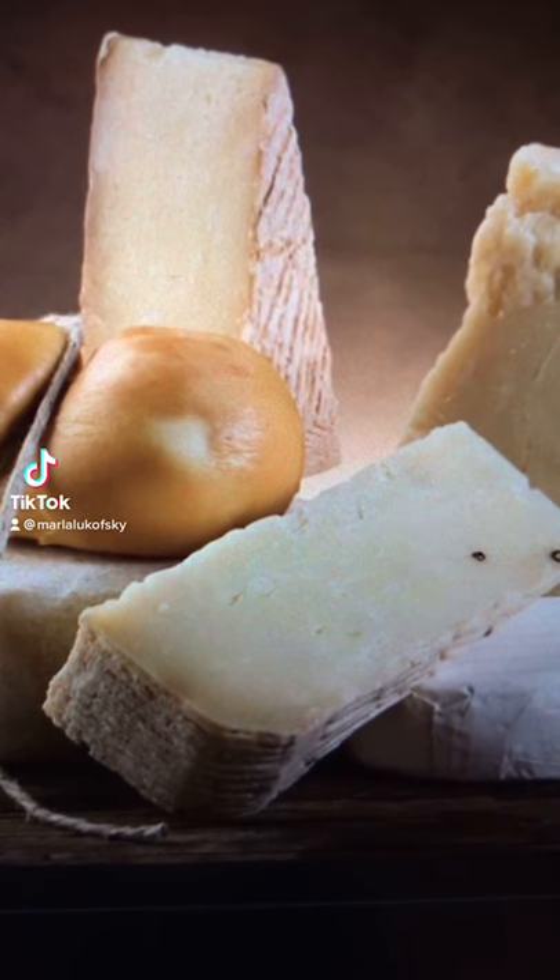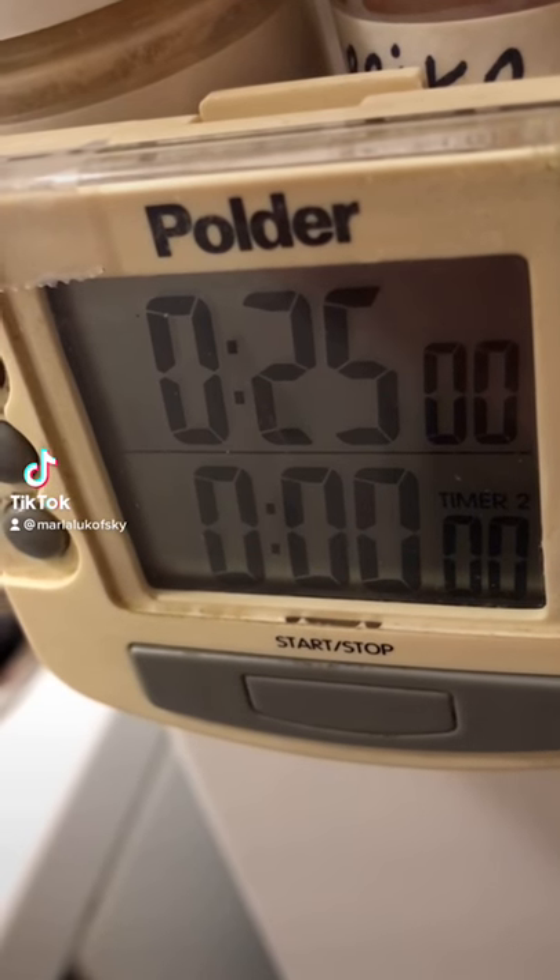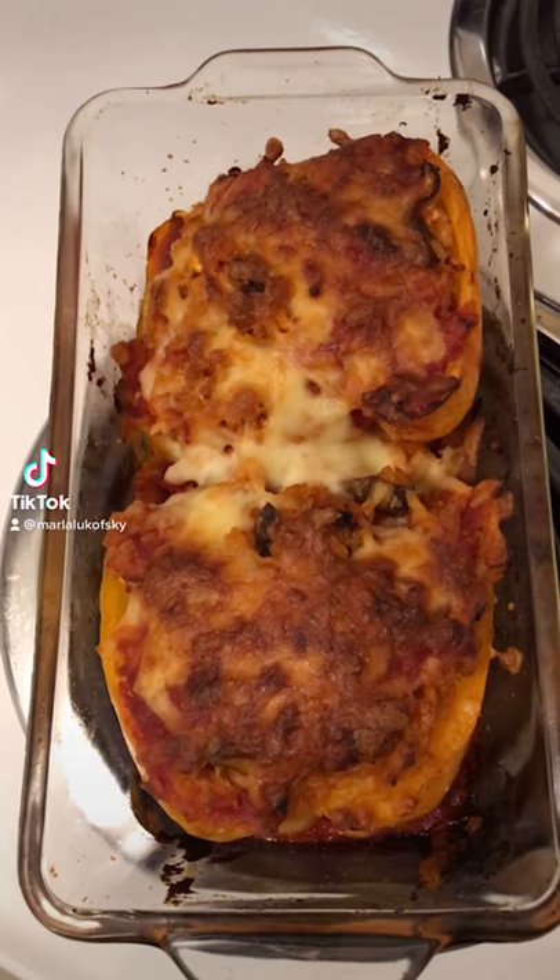Top it off with cheeses. Put it in the oven at 425 for 25 minutes. And you got this. Mmm, yeah, baby.